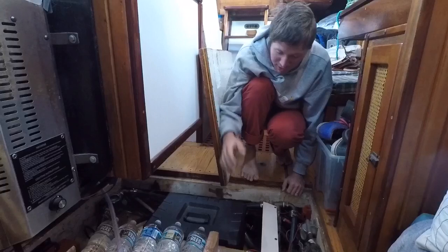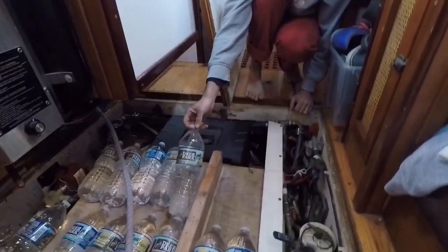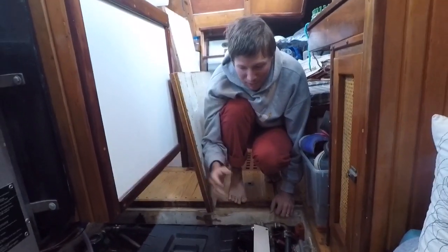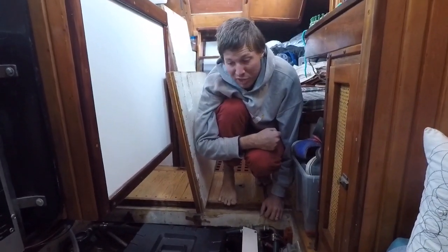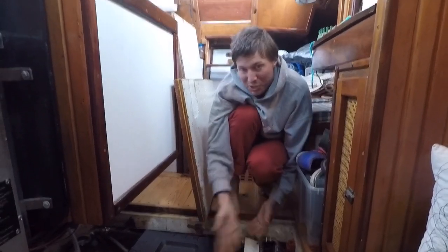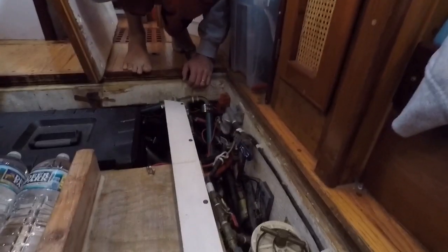Where the motor used to be, we now have a giant box that holds eight Group 31 batteries, space for the toolbox, and a ton of water bottles. We carry 200 gallons of fresh water, and also about two months' supply of fresh water in bottles scattered around the boat, some of which are down in here.